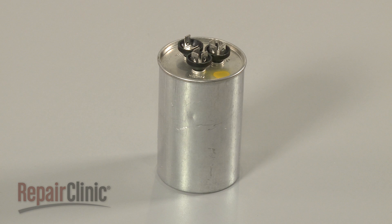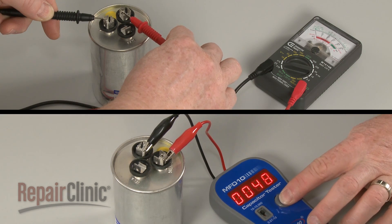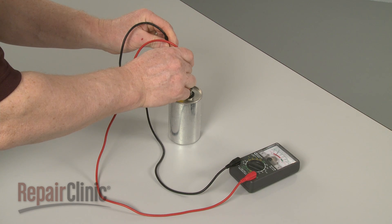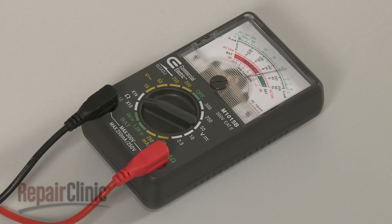If there are no visible signs of damage, the capacitor can be tested to determine if it's working properly. In this video, we will show two testing methods. The first test will help determine if the capacitor is capable of storing and then releasing its electrical charge and can be performed using an analog-style ohmmeter.